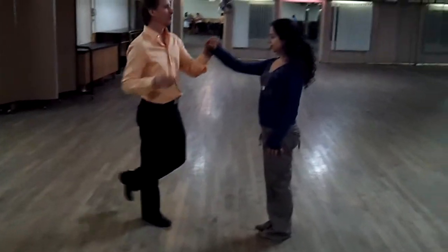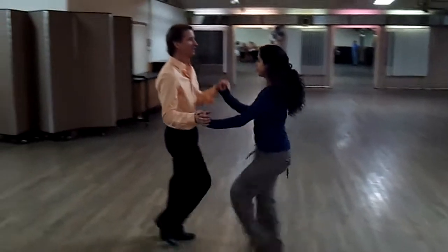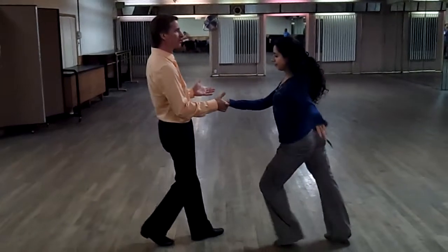We're in a right-to-right hand hold. So let's say we're dancing the long basic. Leaders, you can switch this hand wherever you want.